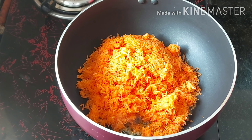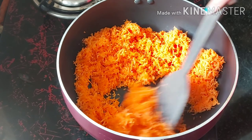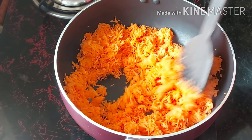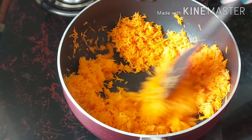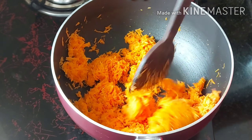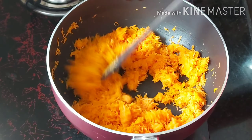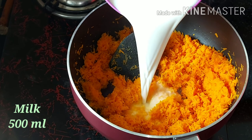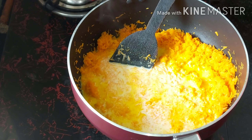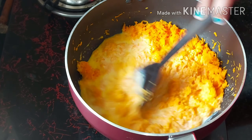If you add the carrot, we will see the color of the carrot change. We will change the color of the carrot. Then mix it. Now add milk. Add the whole fat milk to the pan, then mix it.